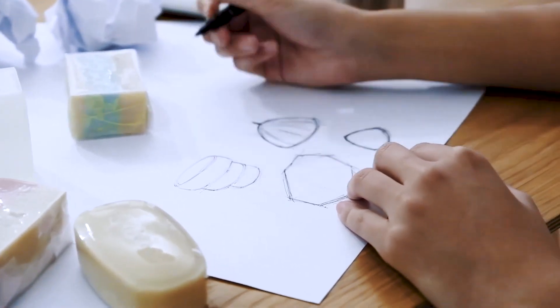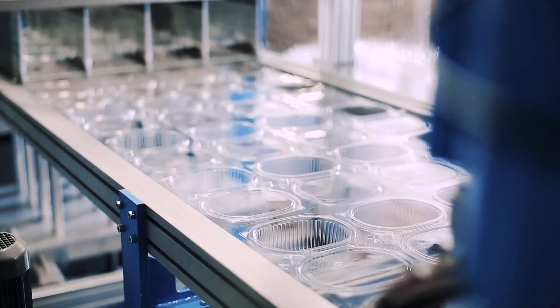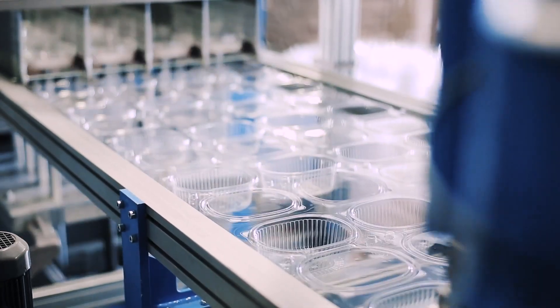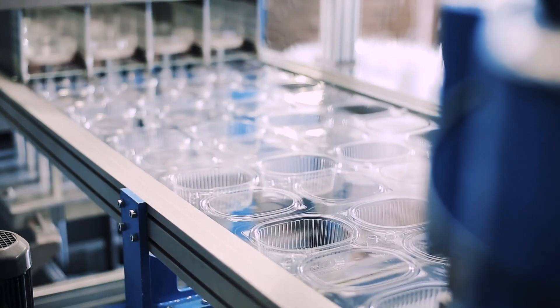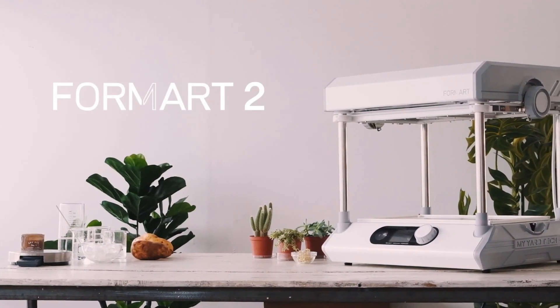Got cool ideas and want to do some creative things freely by hand, or want to make prototypes but have difficulties in making tools and have to spend months finding a manufacturer? Here's Formart 2, a machine tool for creative people like you.